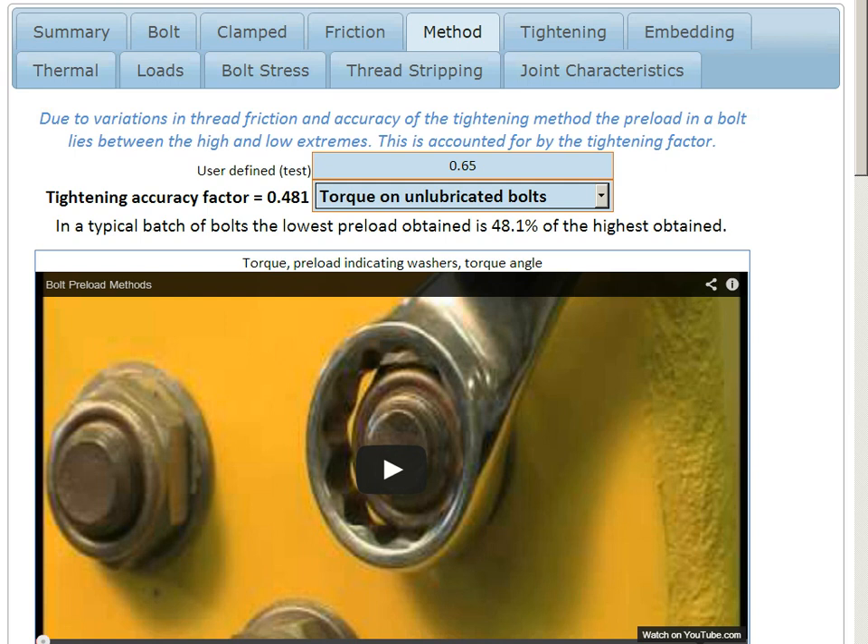The difference between the highest and lowest gives us our tightening accuracy factor. In the case of the tightening method selected here — torque on an unlubricated bolt — the lowest preload is just 48% of the highest preload obtained in that batch of 20 bolts.